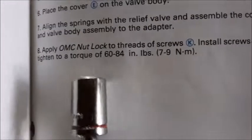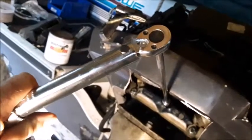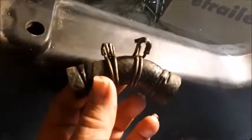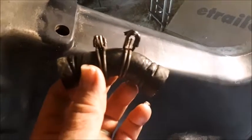I'm reassembling now. The service manual says to torque your nuts to 60 to 84 inch-pounds. It also doesn't hurt to replace these hoses if you've never done it before — I've actually had both of these hoses spring a leak on this motor.